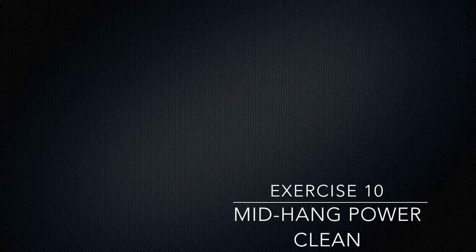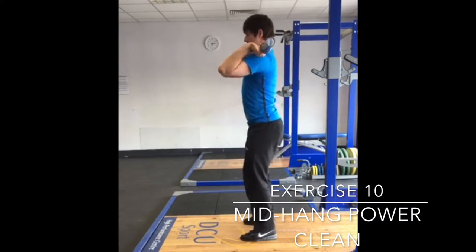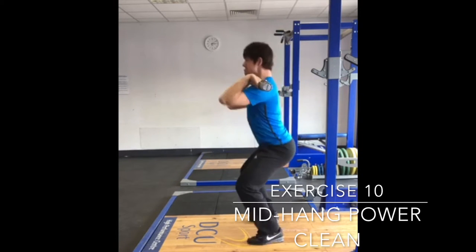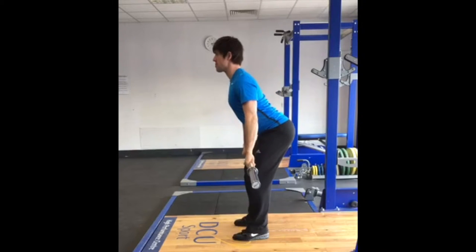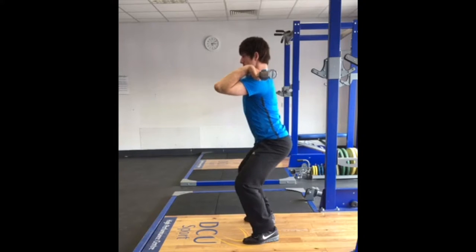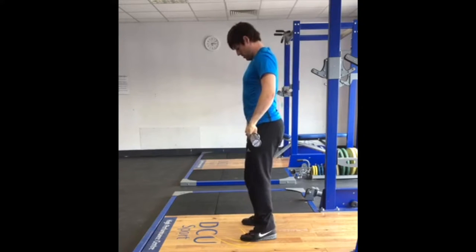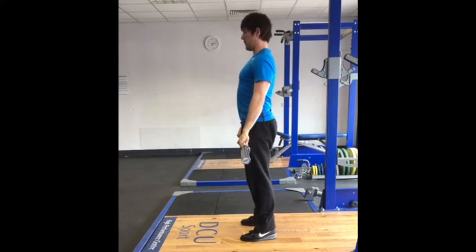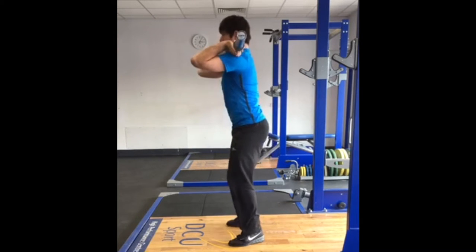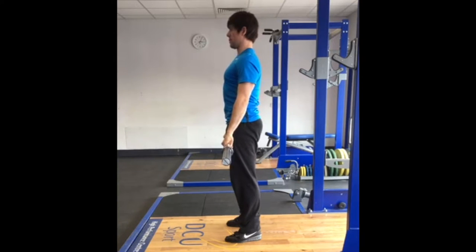The next drill assembles the previous components into a clean from the mid-hang position. Beginning in the mid-hang position, the athlete will extend his or her hips and aggressively drive against the ground. At the end of extension, the athlete will pull under the bar utilising the skills and movements that have been practised in the previous drills. The receiving of the bar can start in a quarter squat or power position and can be progressed to deeper squatting ranges and a full clean as the athlete is able.